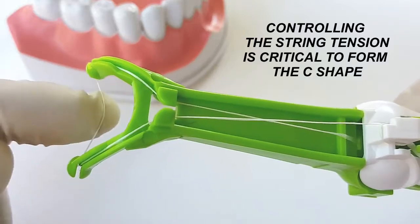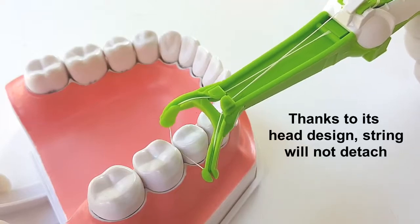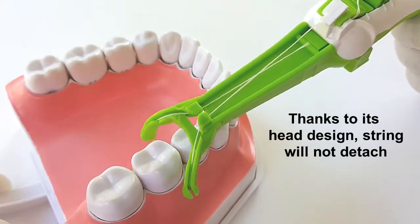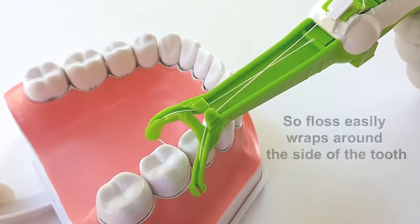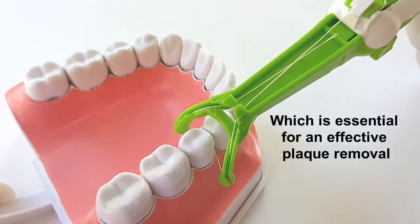Controlling the string tension is critical to form the C-shape. String will not detach thanks to its head design. Floss easily wraps around the side of the tooth, which is essential for effective plaque removal.